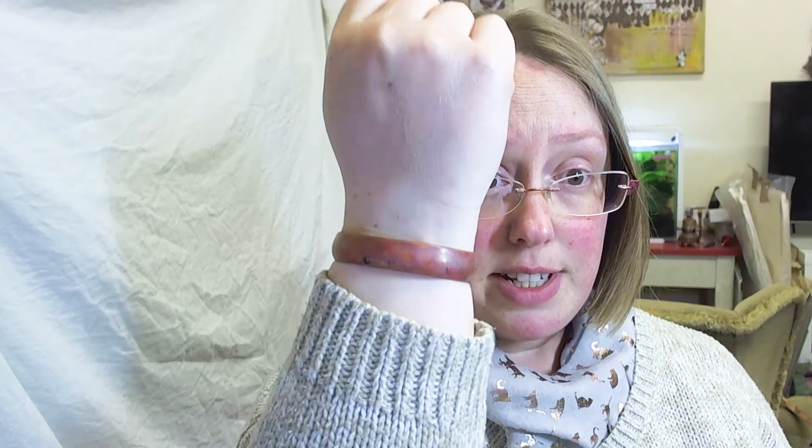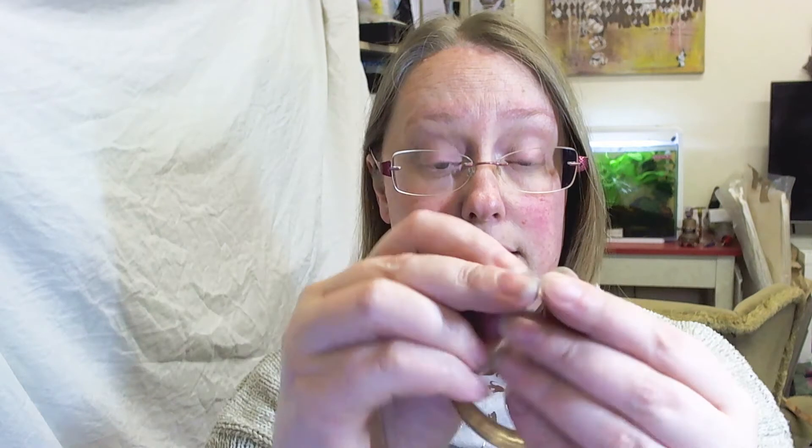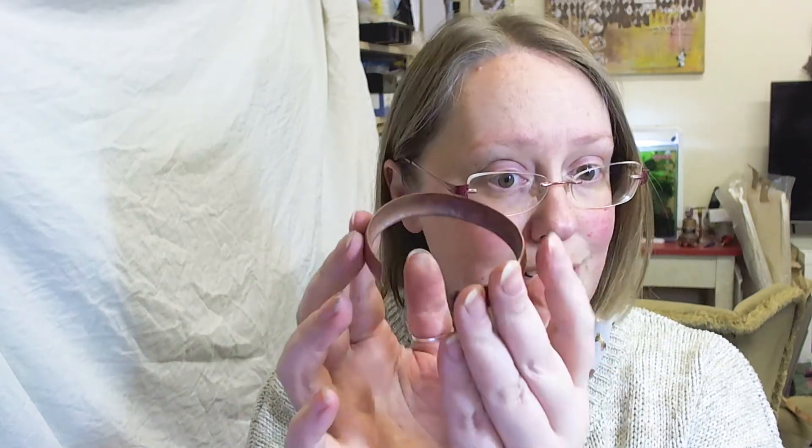You've got a beautiful synclastic cuff, and that took well under a minute to actually form. It took longer to anneal it, file down the edges, and cut the shape than it did to form. Which is a lot better than your traditional tools of making a stake and hammering away.